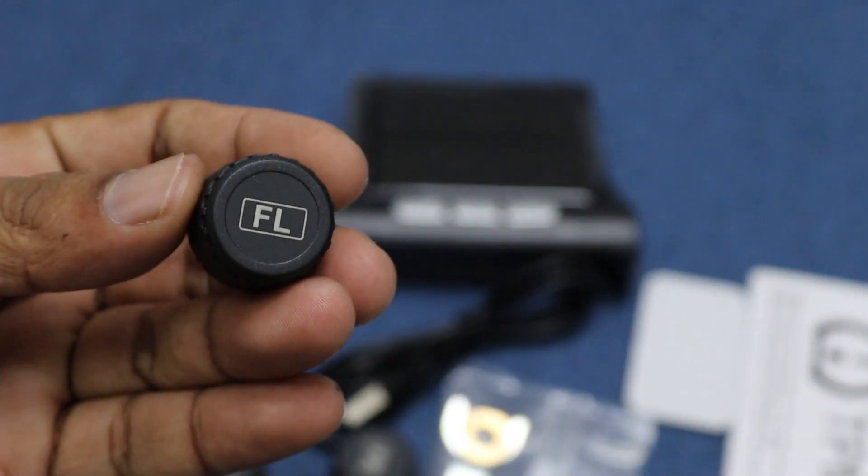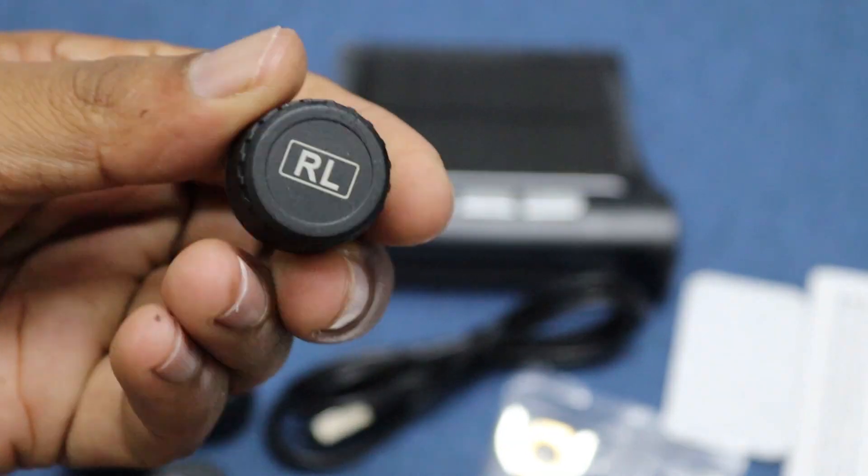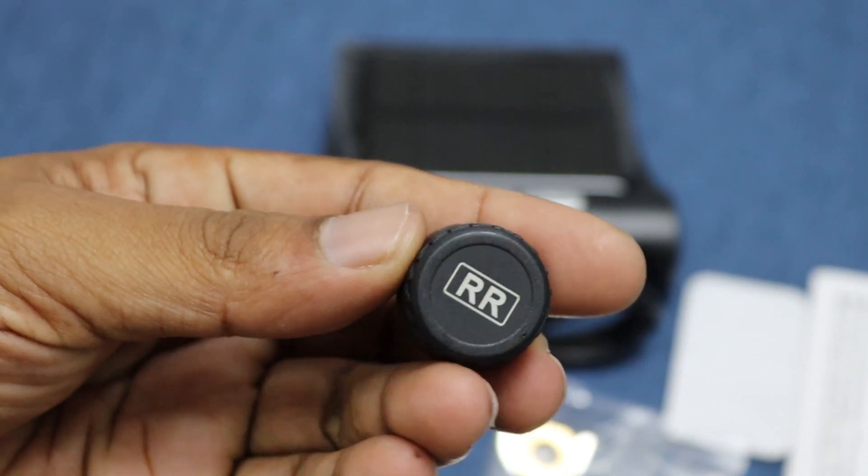This sensor is for the front left tire, this one is for the front right, this is for the rear left, and finally the sensor for the rear right tire.